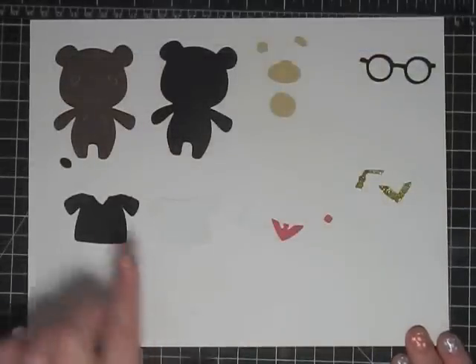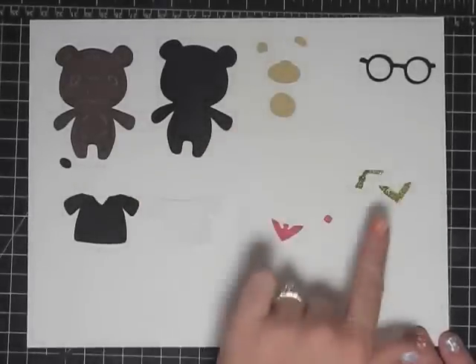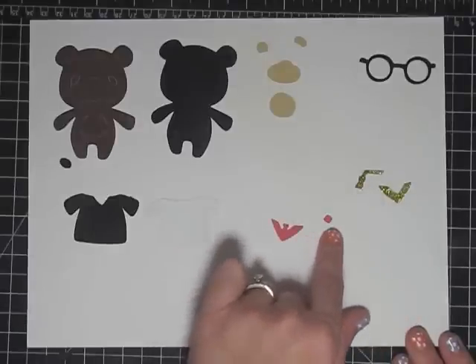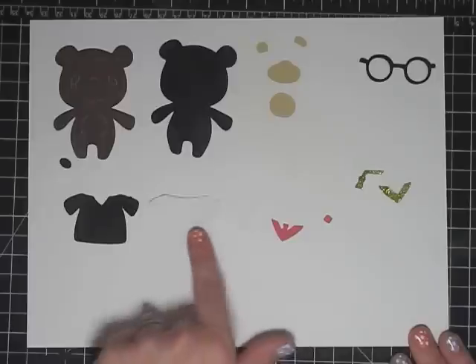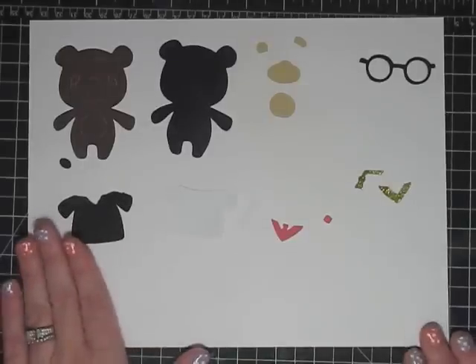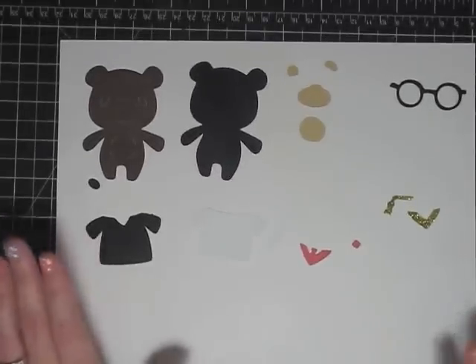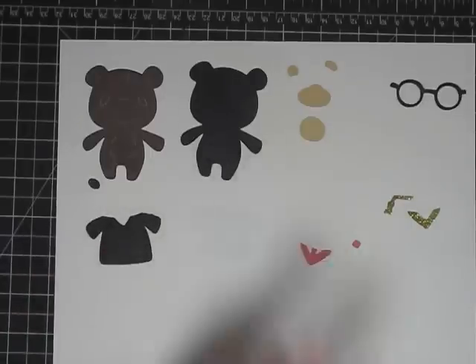So now as you can see, all the pieces are cut. We have his body, his shadow, his tummy and ears and nose, his glasses, his little ribbon and tassel, his tie, his little diploma holder, his diploma, his shirt, and then his gown. Now it's time to assemble him and I'm just going to turn the video to fast forward so you can watch what I'm doing without watching every little bit.